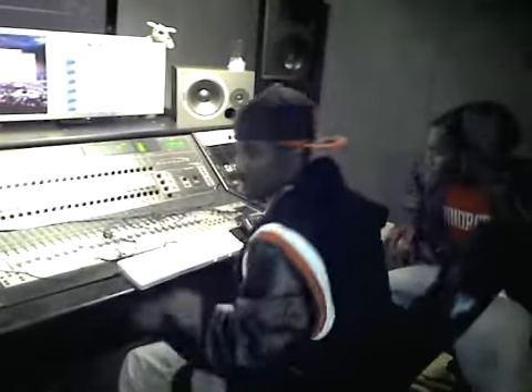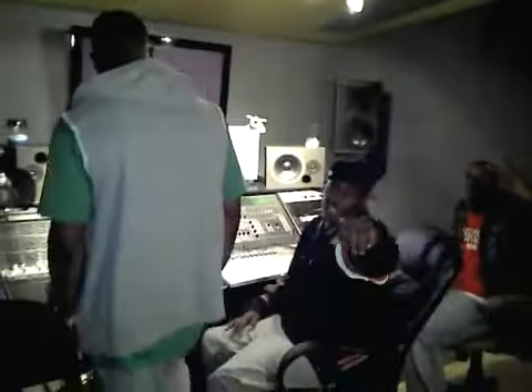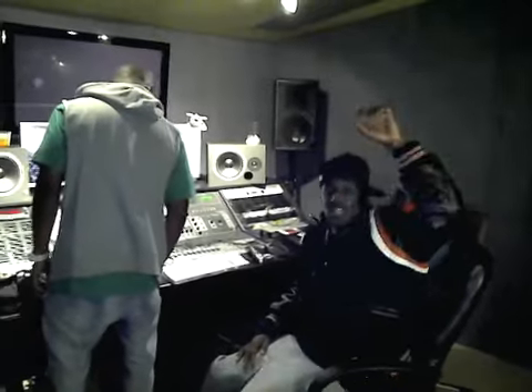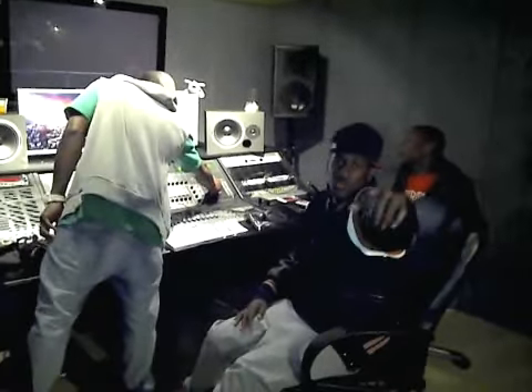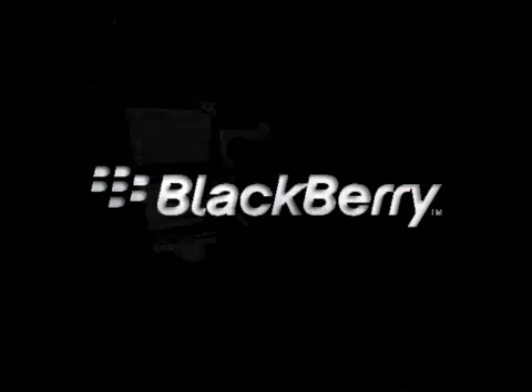So today's day one in the studio — there will be many more. Y'all gotta stay tuned, follow us at www.untitleddtp.com and Twitter @untitleddtp. Blackberry vlog — we'll see you next time.